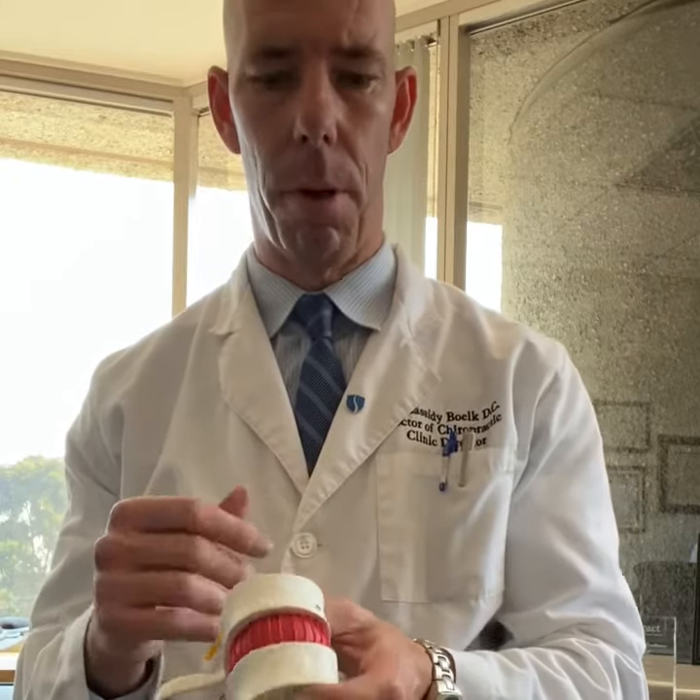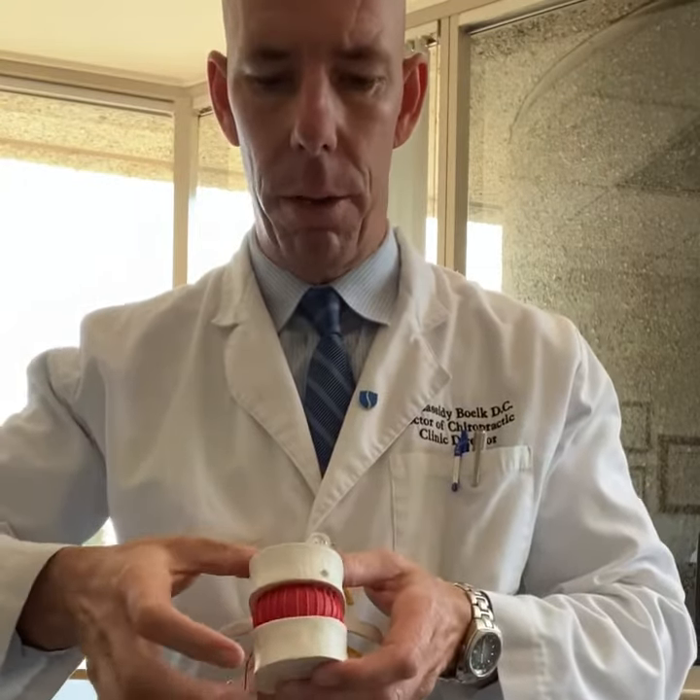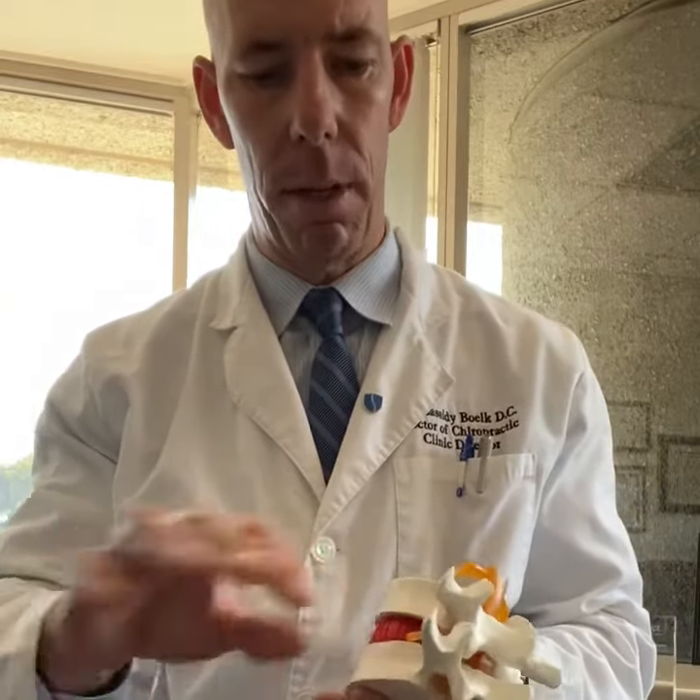If you and I cut our arm, it's gonna bleed, heal, no problem. The discs, they don't work that way. They're like little sponges. So all day long they're gonna compress and open. As long as they're compressing and opening, they're getting water, oxygen, and nutrients inside, and getting rid of the inflammation.